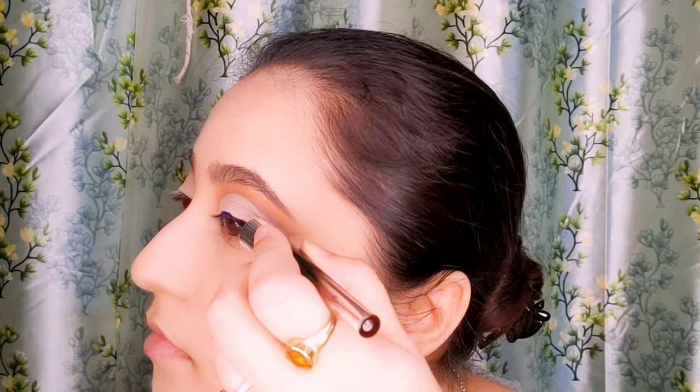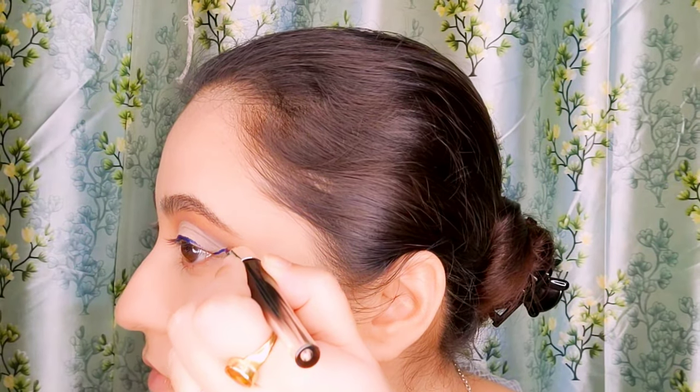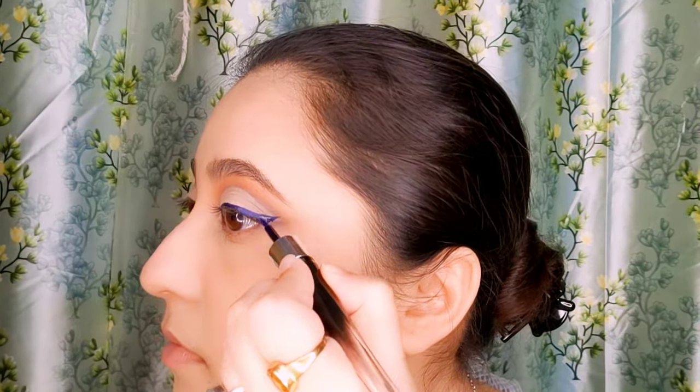Now take any blue eyeliner and draw or outline your lash line, create a small wing — not a very elongated one — and then fill out the inner portion.